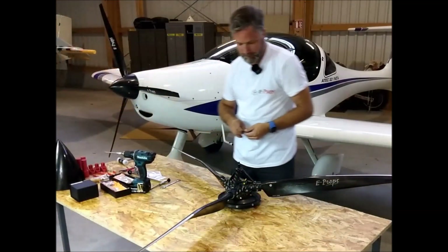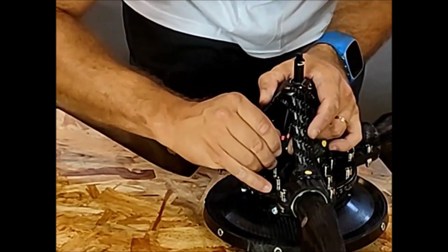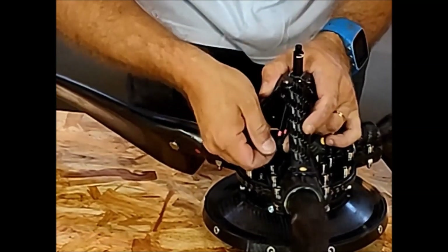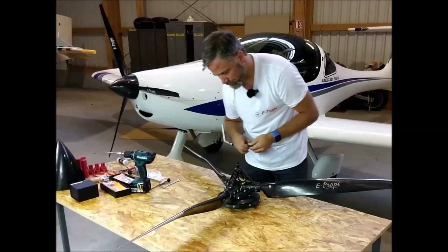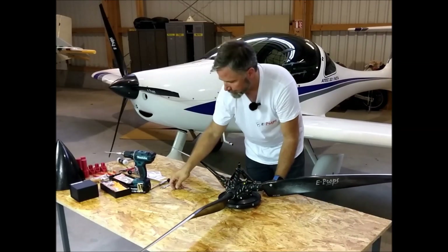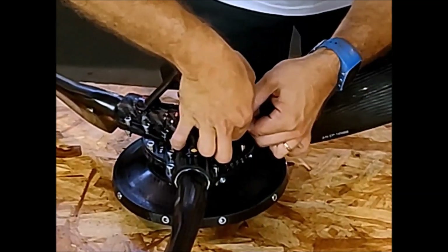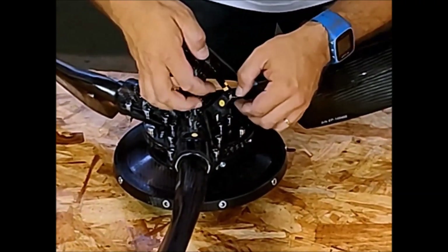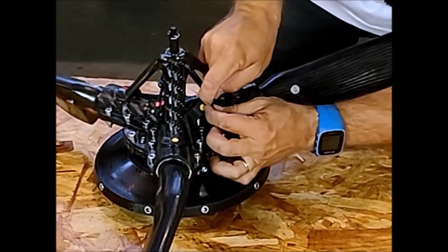Once the spindle is in place, attach the cotter pins. Fold the pins around each side of the spindle.